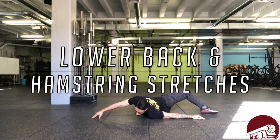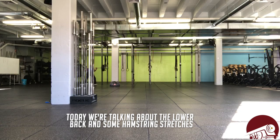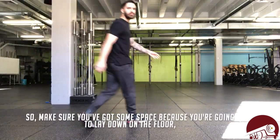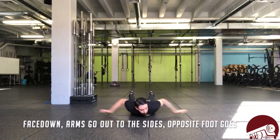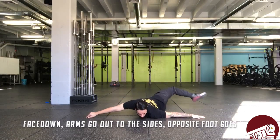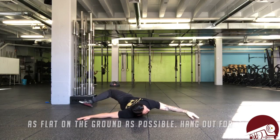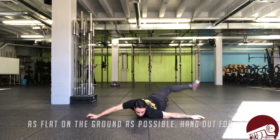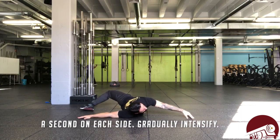All right everybody, back for another Tip Tuesday. Today we are talking about lower back and hamstring stretches. Make sure you've got some space because you're gonna lay down on the floor face down, arms out to your sides. Send that opposite foot to the opposite hand, trying to keep those shoulders as flat on the ground as possible. Hang out for a second on each side.